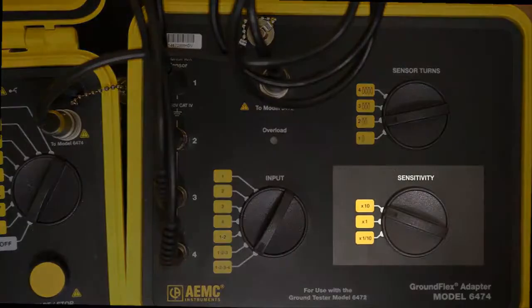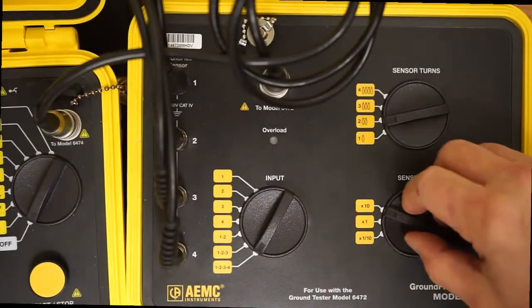Finally, set the sensitivity dial on the instrument to 1 to establish measurement sensitivity.